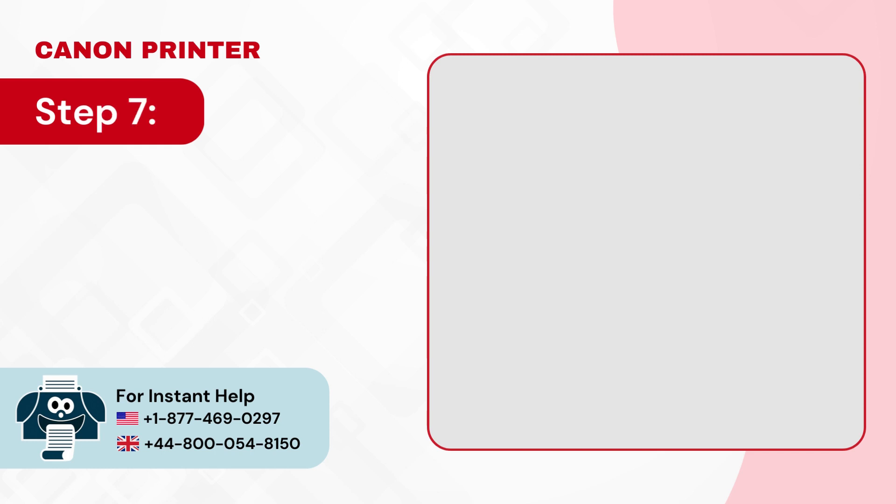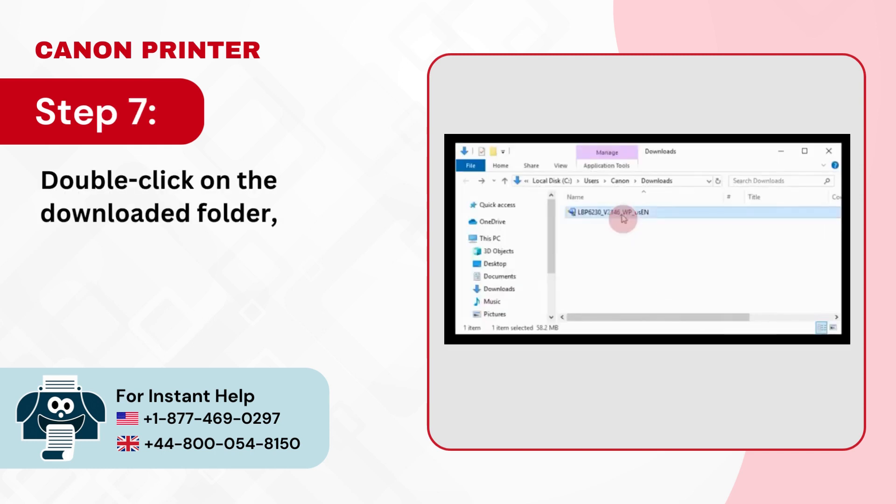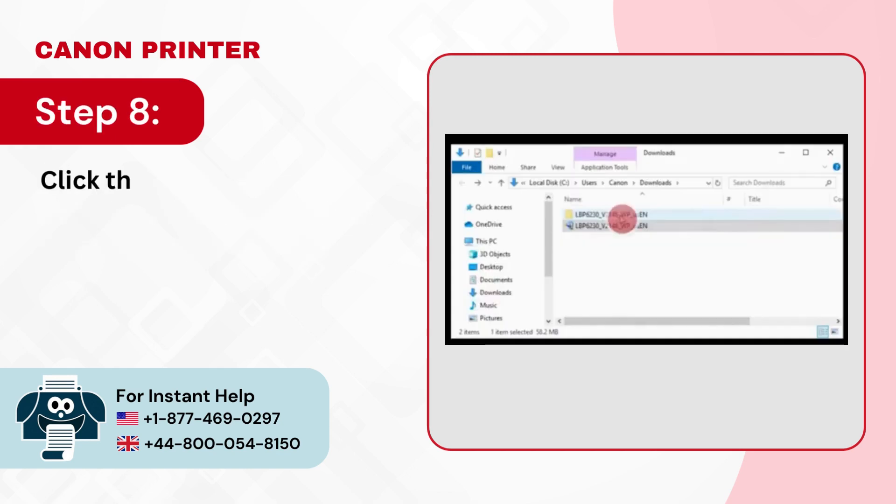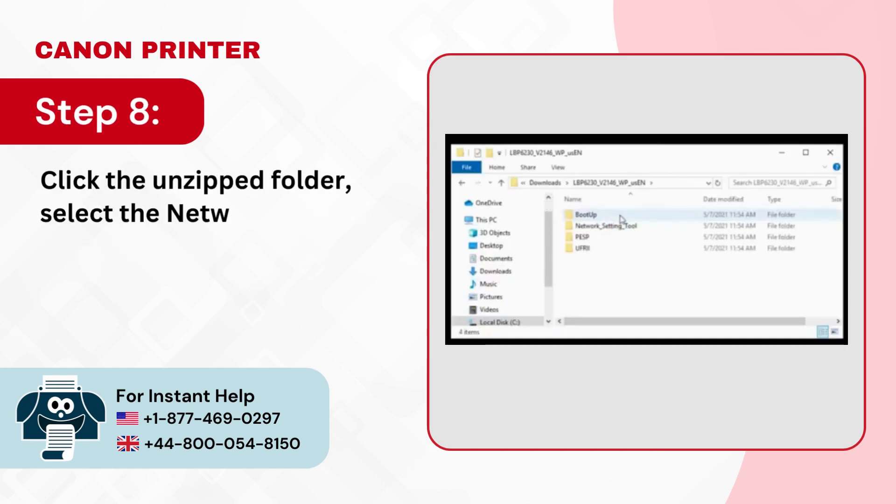Step 7: Double click on the downloaded folder and it'll begin unzipping the file. Step 8: Click the unzipped folder, select the network setting tool folder, and then click on the application.